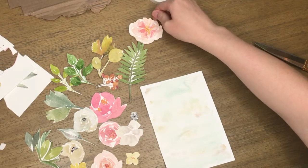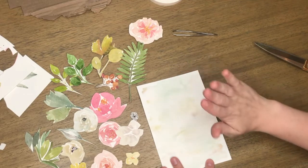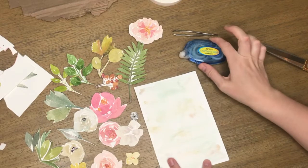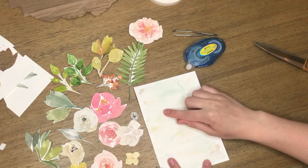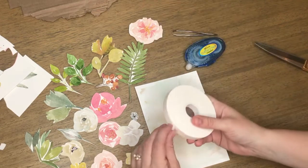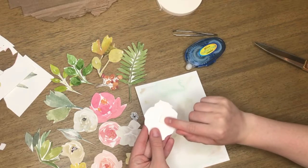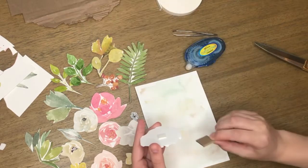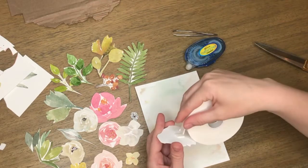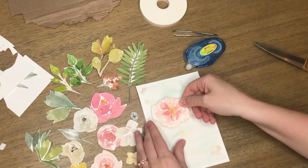We are going to try layering these elements in different ways to get a beautiful new floral arrangement. What I would suggest is you want to have a base layer that is not elevated, so I'll be using my crafters tape, and then you can start to add in more layers of dimension with your tape or your cardboard. Right here I only have one layer of tape or cardboard, but you could technically double things up or triple things up to give it more height and depth.